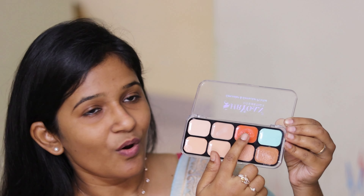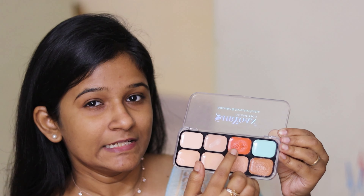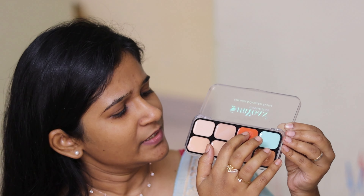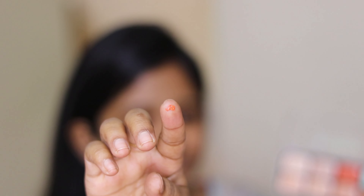Next, I'm using the color corrector palette from Shryoan Cosmetics. I'm using the orange shade to hide my dark circles. I'm going to take a very small amount because it has a thick consistency — the less I use the more effective it will be. I'm just going to dab it here and blend with my fingers. As you can see, I took only a tiny amount but the result is more than sufficient.